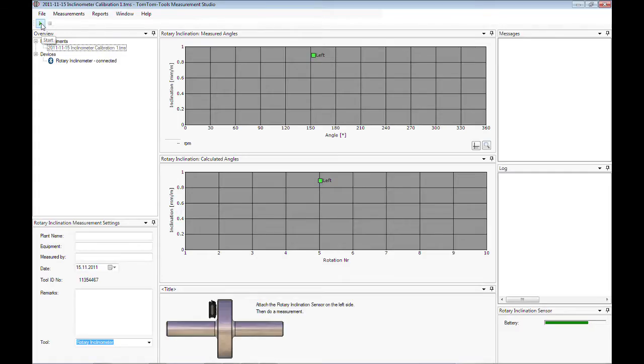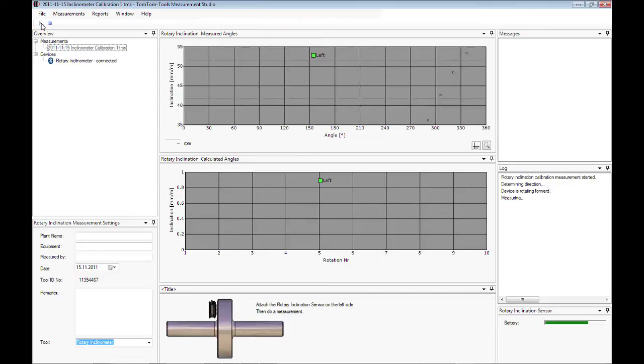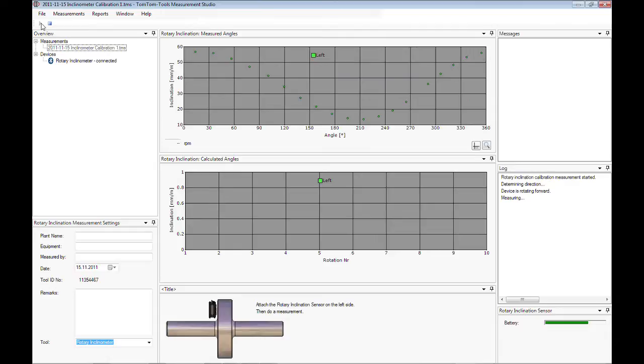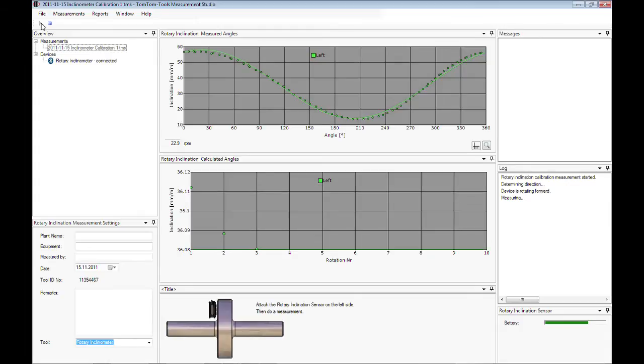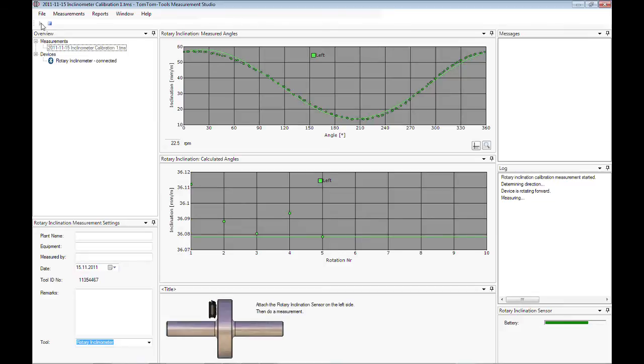Click on the Start button or press F5 to start the first measurement. The upper graph shows each measurement point from the sensor. The lower graph shows the calculated inclination of each revolution. After a few revolutions, the inclination value should become stable and the measurement can be stopped by clicking the Stop button or by pushing F6. The sketch in the lower part of the measurement studio changes and indicates to place the sensor onto the opposite side of the roller.